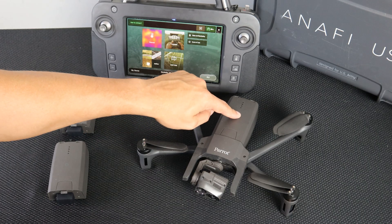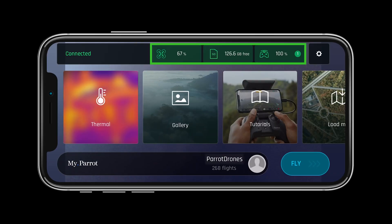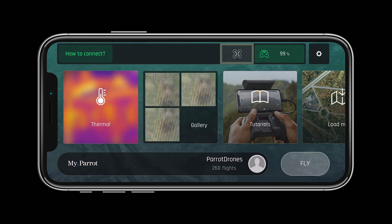Now power on the aircraft. In the top of the FreeFlight 6 application we can see a quick glimpse of the system status. First let's look at the status of the aircraft. If the aircraft is not shaded green in FreeFlight 6, it is not connected.